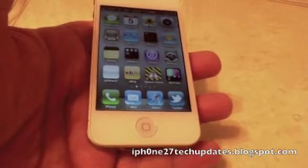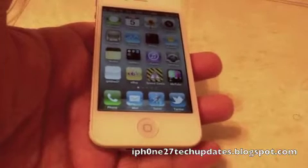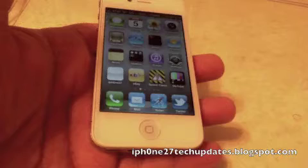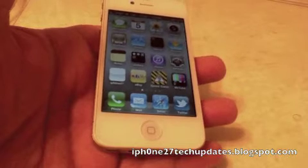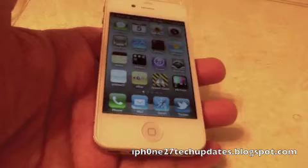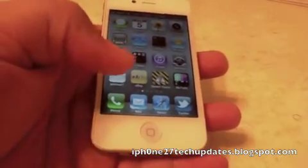Hey guys, Mike here, and this is Safari Upload Enabler. It is a tweak for mobile Safari. It allows you to upload files to websites when you're viewing in your mobile Safari. Let's jump right in.